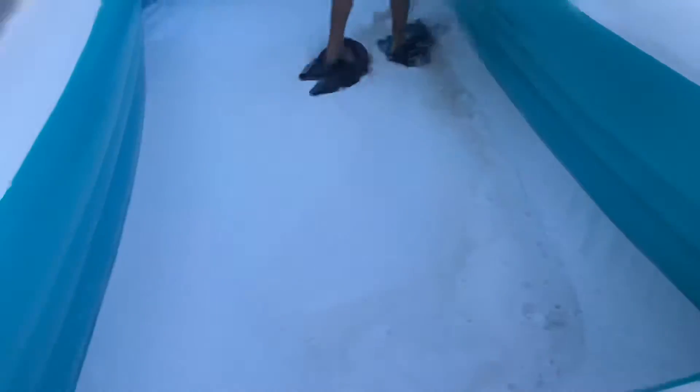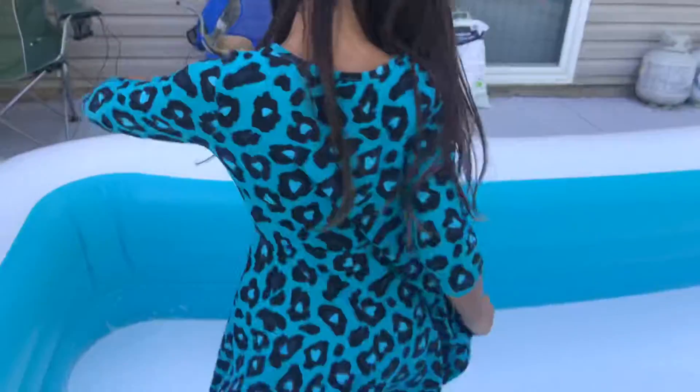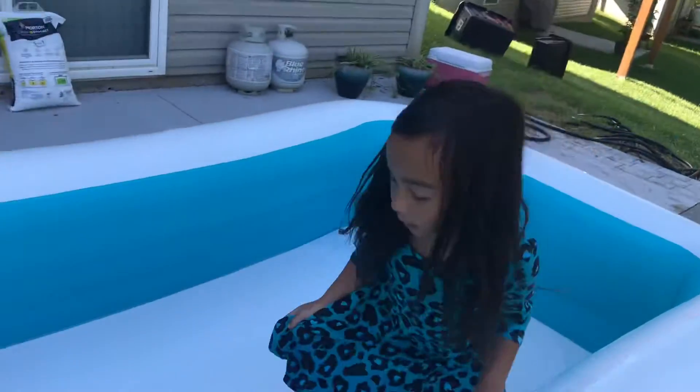It's really slippery but it's really fun. It's so much fun, especially when you're a kid.